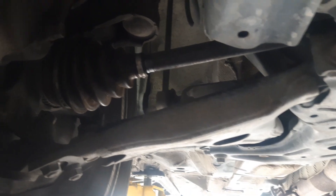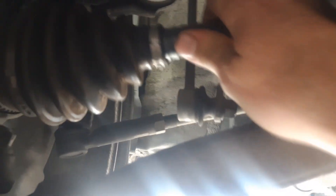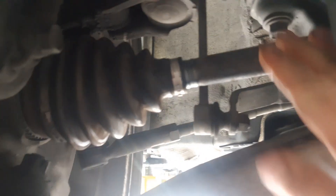Here's this Corolla that came in. It's a manual. When they let the clutch out, the vehicle doesn't move. So we went ahead and checked it out. If you look at this axle, it pulled apart inside. So when they put it in gear, the axle spins, but it doesn't actually turn the wheel.